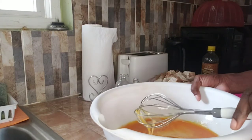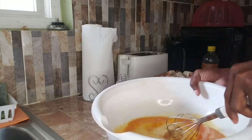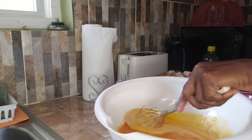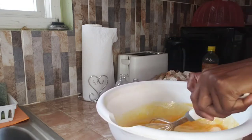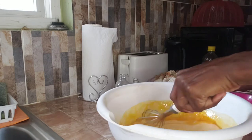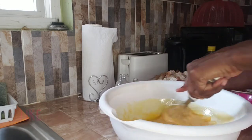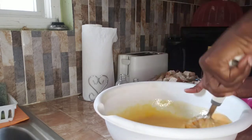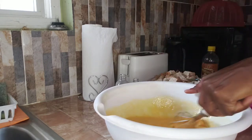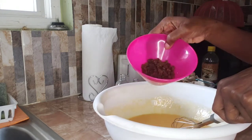You guys, here I have the egg beaten, the milk, melted butter, and sugar. I'm combining them together and then adding the raisins.